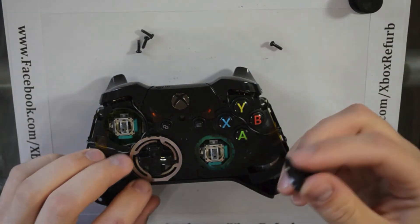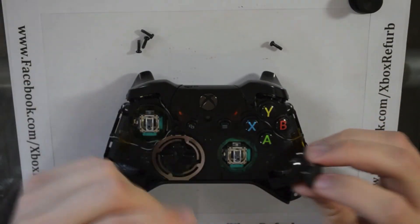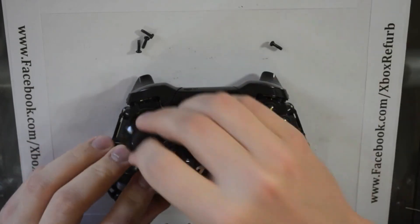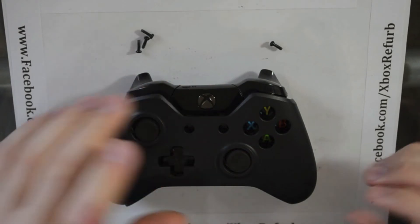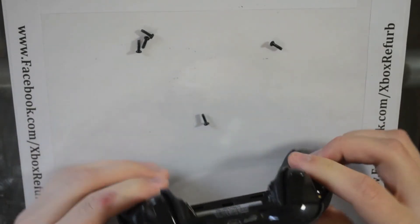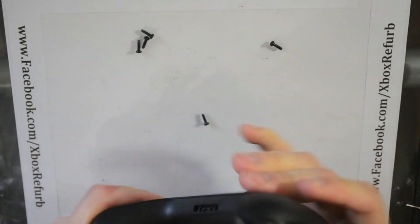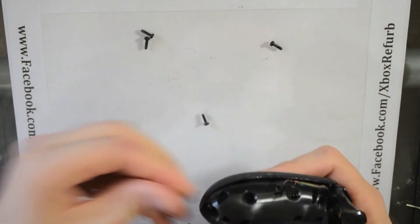Put your thumbsticks back on. Here's where if you want to put different thumbsticks on, it's extremely easy — just drop them in and screw it back together. I'm going to leave the stock ones on for now; I'll be switching to PlayStation sticks. I just have to put in another order to one of my suppliers. I like a certain color and they're not here yet. Then just go back in and reassemble.